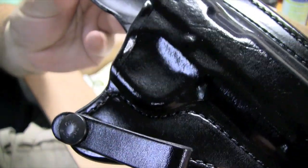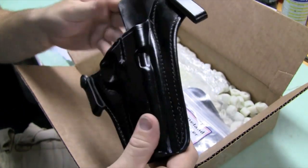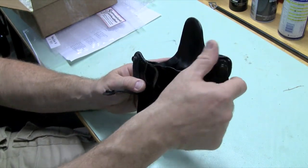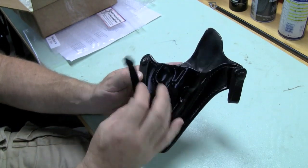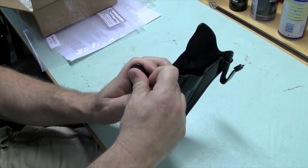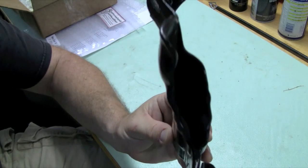Just look at the workmanship on this thing — absolutely incredible, incredibly gorgeous. It's an inside the waistband holster that snaps onto your belt. These snaps are really cool — they're a one-way snap called pull-the-dot. You have to press in the bottom and then snap them in. They won't just pop off your belt, which I think is really important for a carry holster.